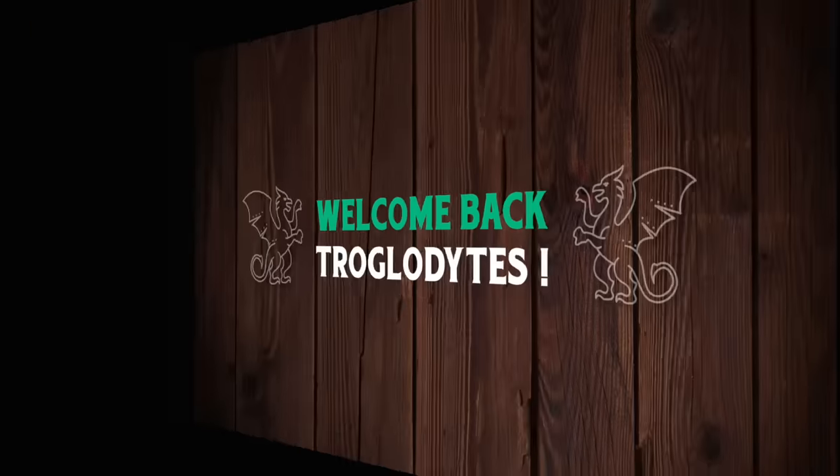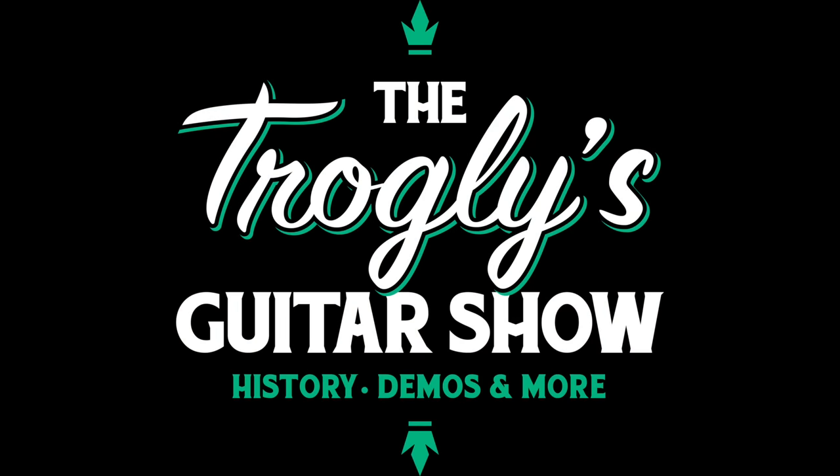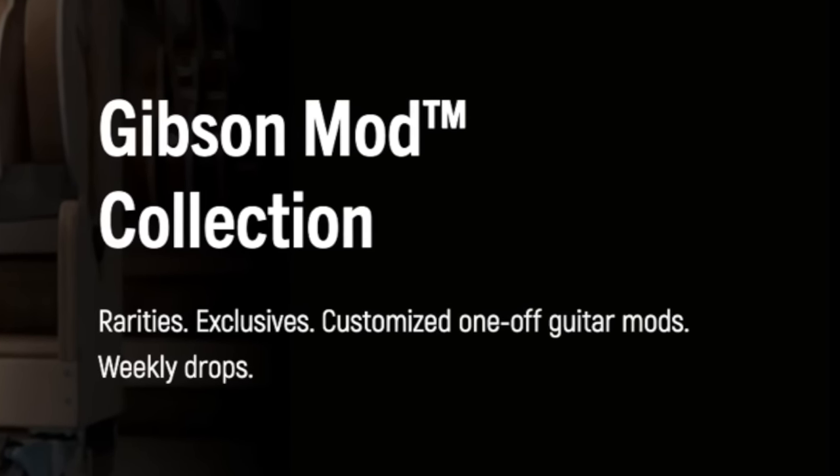That was a great deal. Welcome back Trogly Knights to your Daily Dose guitar information, the Trogly's Guitar Show. Start for that weekly mod collection demo shop update.